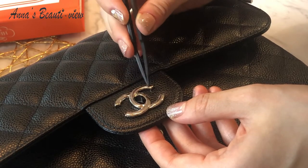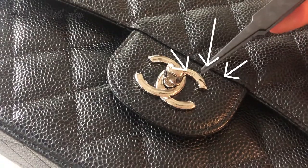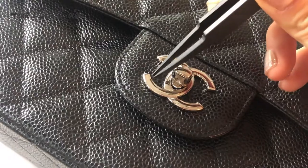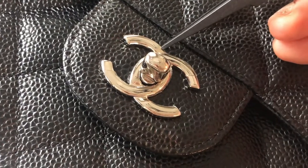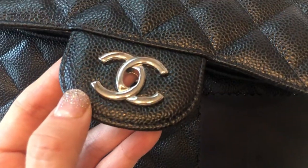Everything's done now. I think it's not too bad, except this protector is short for the main logo, which is actually important — if I wasn't just planning to practice on my Chanel bag. Good thing I'm just practicing for now.